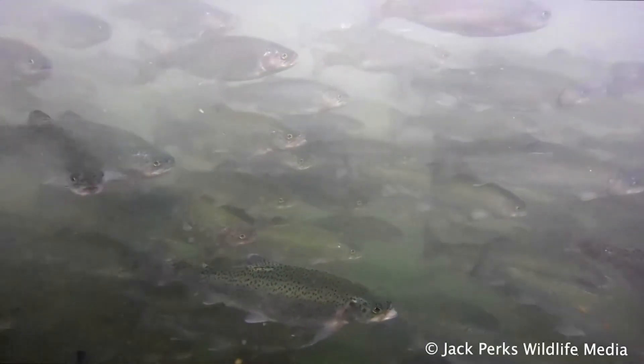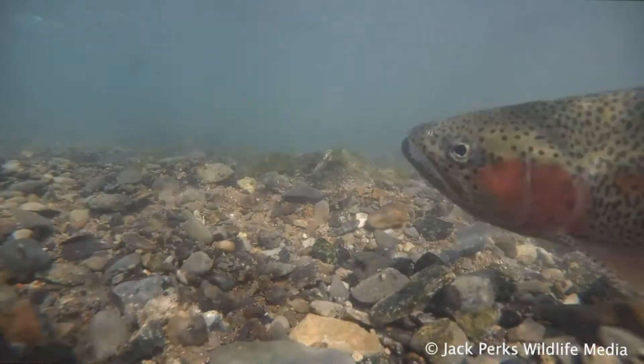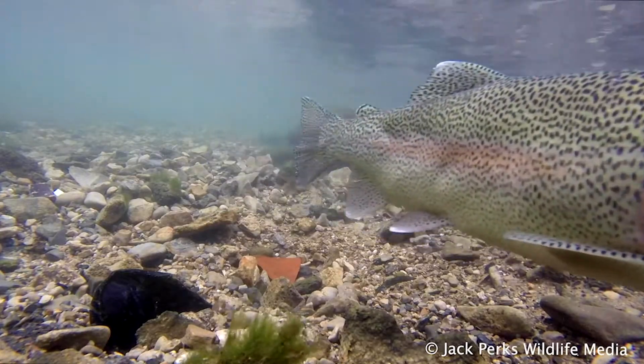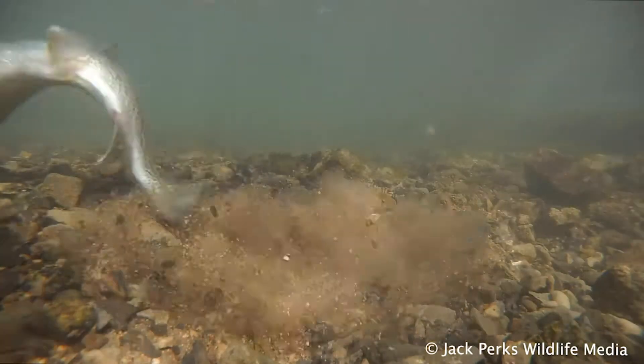They soon became very popular with fly anglers and were stocked into many still waters, though these fish are normally sterile. Only a handful of breeding populations exist in the UK, with the Derbyshire Wye being the best documented one, as the Peak District river mimics its native waters.